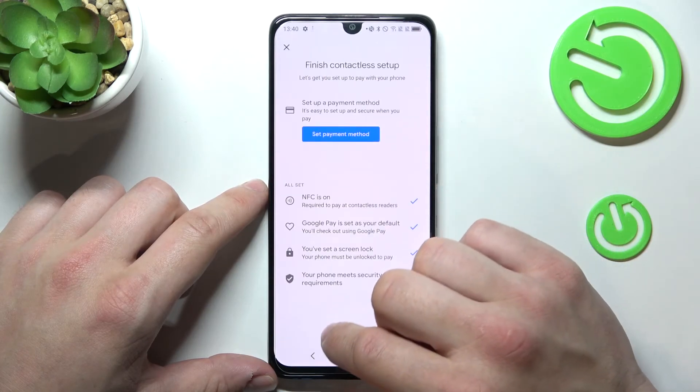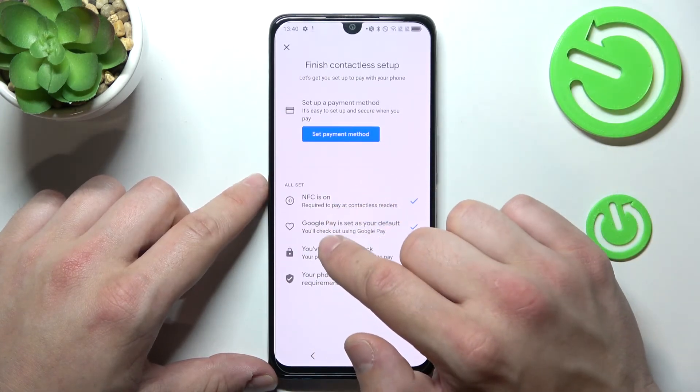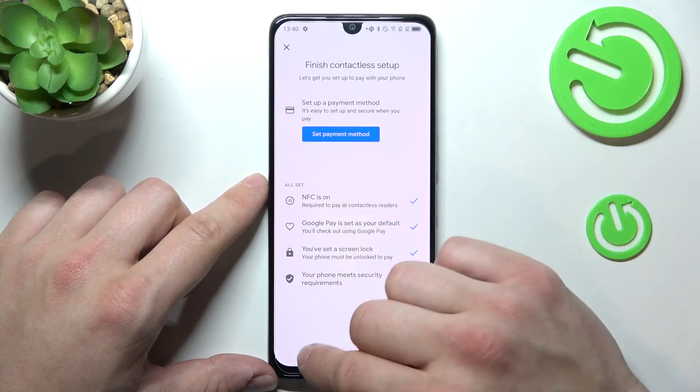Then we've got contactless setup, and from here you can set a payment method, check if NFC is on, if Google Pay is set as your default, if you've got a lock screen set, and if your phone meets security requirements.